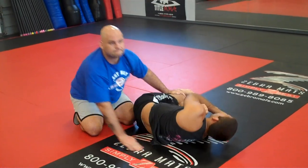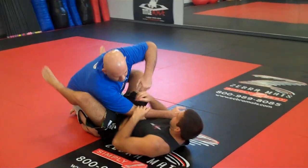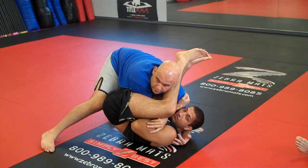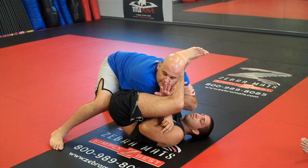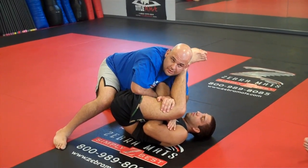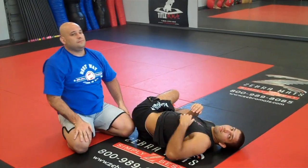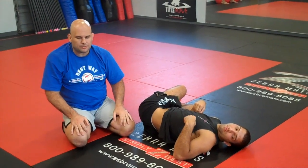Got it? One more. Drop the weight, hug biceps. Remember the knee — don't forget this detail, it's an awesome detail. Hold inside leg, pressure down, save your elbow. Elbow is out, push. You want to switch your hands and pass it.